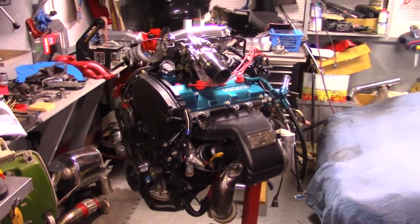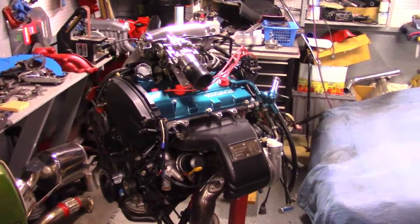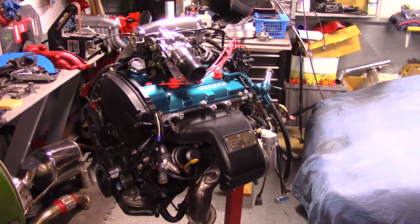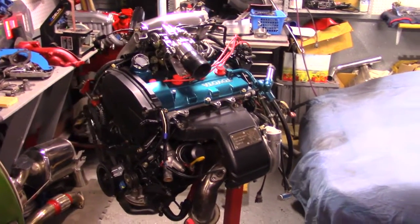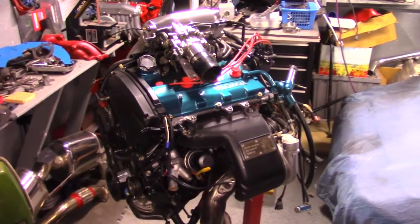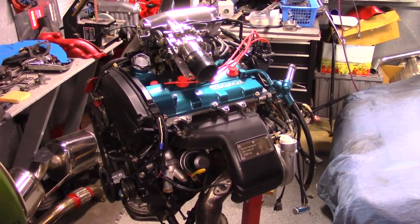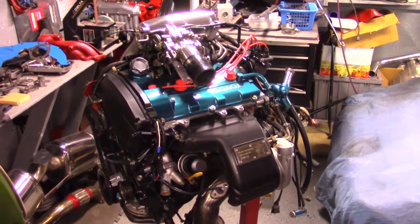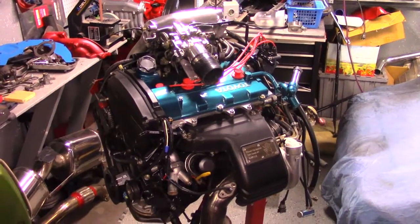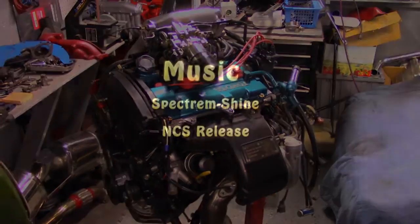That is pretty much a wrap for the overview of the 3S GTE turbo engine out of the MR2. I just wanted to do this video because a lot of people say these engines are so hard to work on — and they can be at times — but it's really not that bad. I just wanted to point out where a lot of the stuff was so it will make it a little bit easier for you guys working on these cars. I hope you enjoyed the video guys, take it easy.